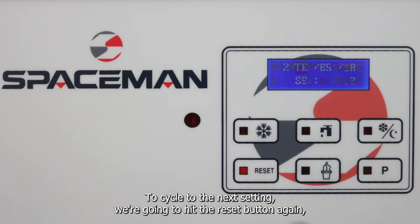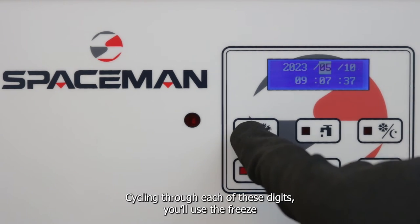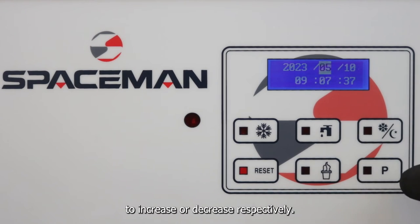To cycle to the next setting, hit the reset button again, which is going to take us to the date and time. Cycling through each of these digits, you use the freeze icon or the snowflake icon, and then to change them use the standby or the P button to increase or decrease respectively.